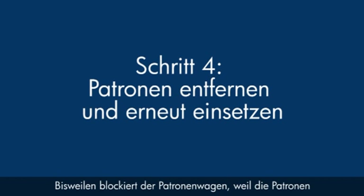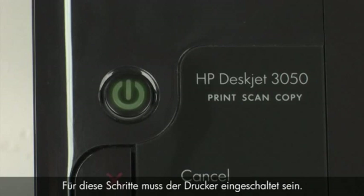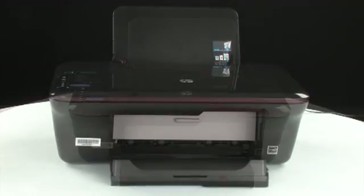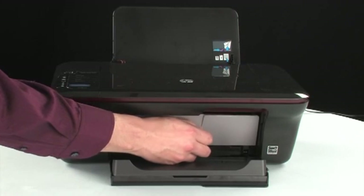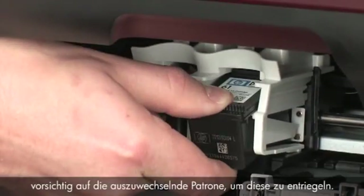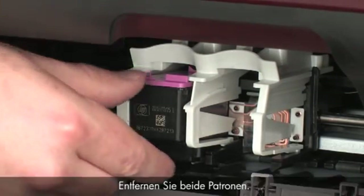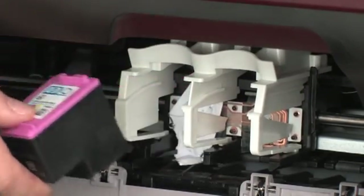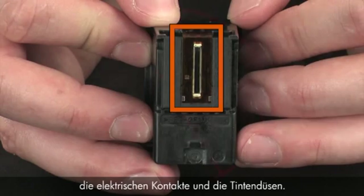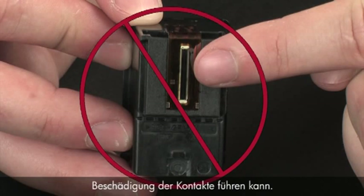Sometimes improper installation or placement of ink cartridges can cause a carriage jam — in this step we'll fix this problem. The printer must still be on. Remove the paper from the input tray and open the cartridge access door; the carriage moves to the center of the printer. When the carriage stops moving, lightly press down on the cartridge to release it, then pull it out to remove it from the slot. Remove both cartridges. When handling the cartridges, be aware of the electrical contacts and ink nozzles — do not touch them, as touching can cause clogs, ink failure, and poor electrical connections.